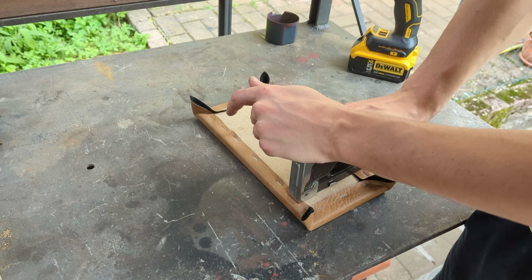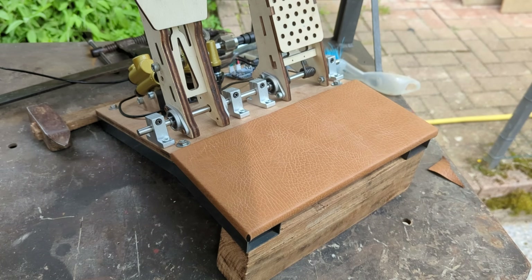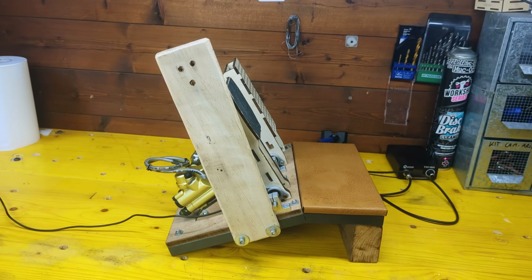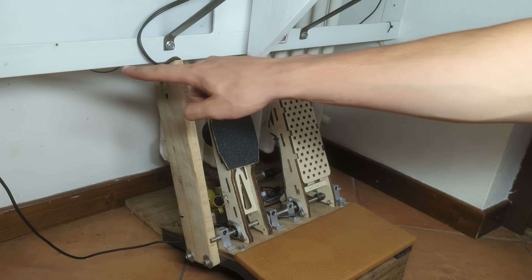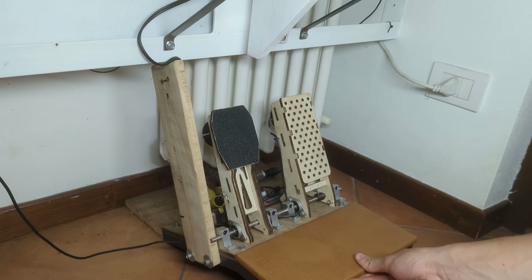The foot platform can be covered with fake leather to give an amazing look to the whole project before screwing it in place from the underside. I've also added a wooden bar to the left side that will jam against the steel profile under my desk to keep the pedals firmly in place.